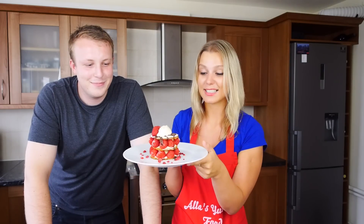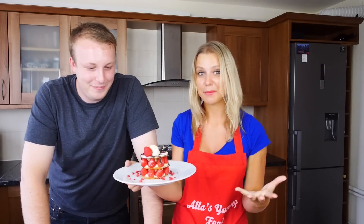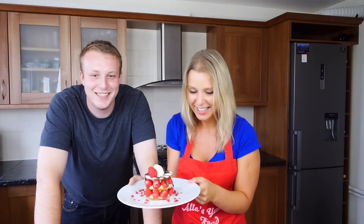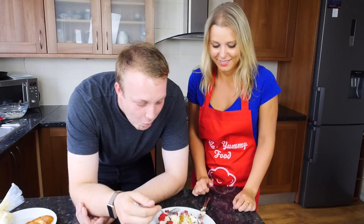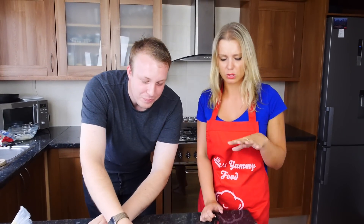So here it is — look at this fantastic dessert! Doesn't it look amazing? So easy to make. As you saw, how long did it take us? About 10 minutes. Well, with some chilling time it will take a bit longer, but guys, it's absolutely beautiful. Absolutely amazing.